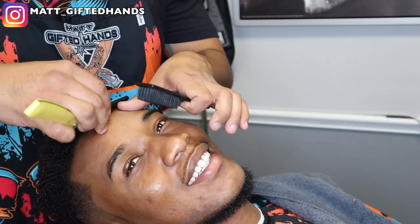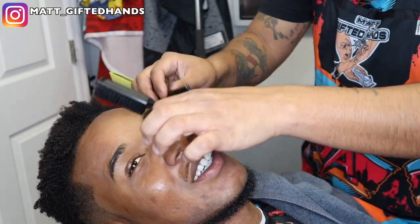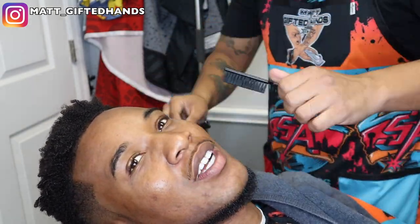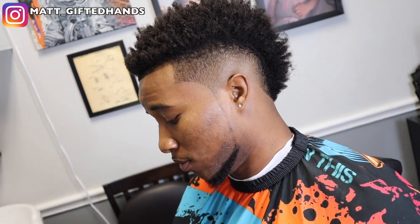Bringing that chin strap to life with the razor. Hopefully y'all enjoyed this haircut tutorial. Make sure you like, subscribe, share, and comment. And as always — Team Gifted, stay gifted. Sheesh!